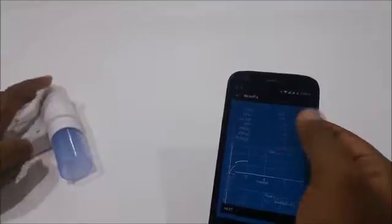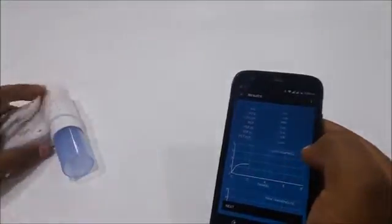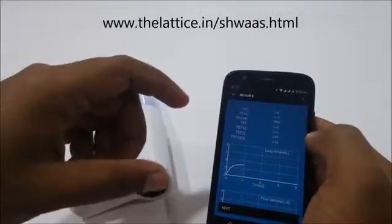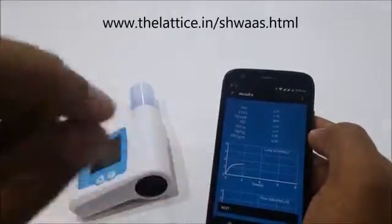You can see it on the screen here. You get a list of parameters which are pretty standard for a spirometer — you've got FVC, FEV1. All the details of what each parameter means are available on our website, so if you have any questions or clarifications, you can check that out.